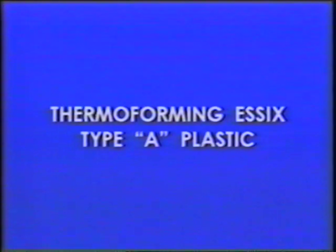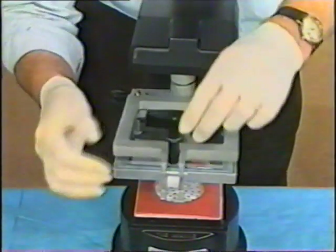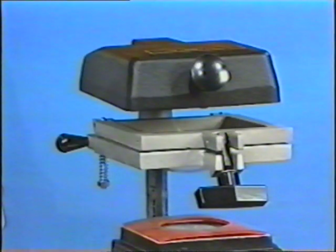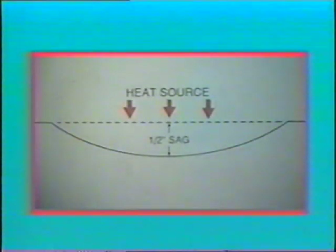After removing the protective scratch covering from both sides of the plastic sheet, place it in the vacuum machine, making sure it's centered and firmly locked within the holding mechanism. Heat the plastic sheet until it sags about one half inch — slightly below the bottom edge of the clamping mechanism — which should take approximately 25 to 30 seconds. Don't try to get better adaptation by letting Essex A plastic sag beyond one half inch, as the appliance will be too thin and the physical properties will change due to excessive heat.